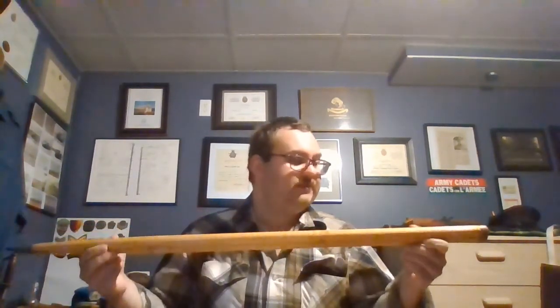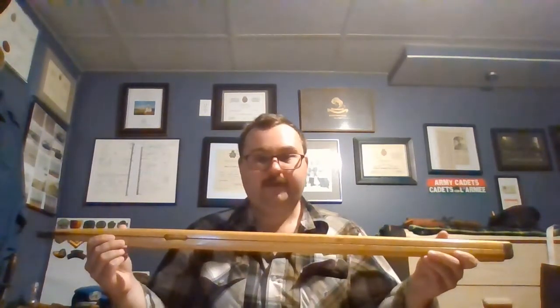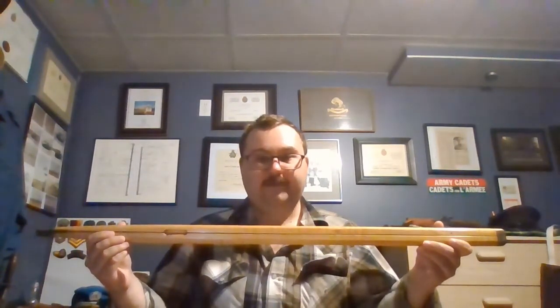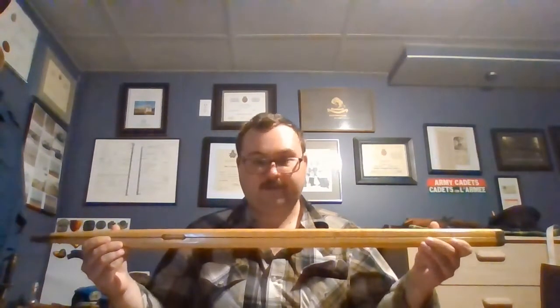I'm not sure of the type of wood used for this one, but I think it's probably Canadian Maple. It's very similar to the wood that's used in my dad's Swagger Stick. If you haven't seen that video, check it out — it's on my Facebook page and I'll post it to the YouTube channel as well today to get some of those other videos up onto this platform.